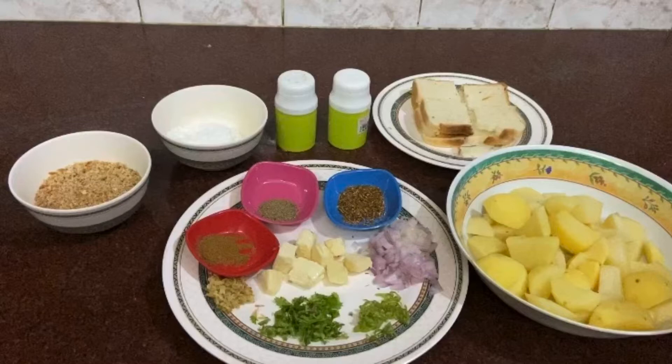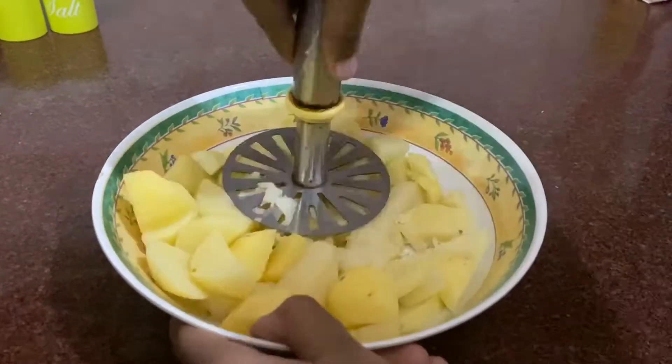Two teaspoon corn flour, mixed bread crumbs, one-fourth teaspoon pepper, one-fourth teaspoon cumin powder, one teaspoon mixed herbs, ginger finely chopped, coriander finely chopped, green chili finely chopped, half onion finely chopped, and mozzarella cheese cubes.